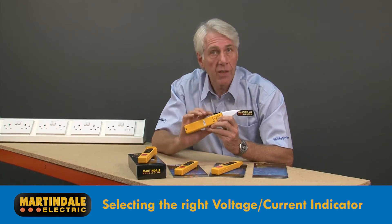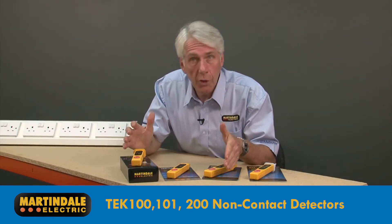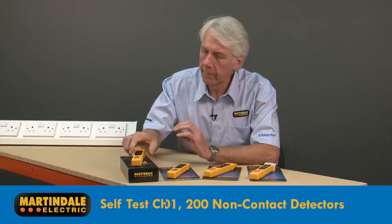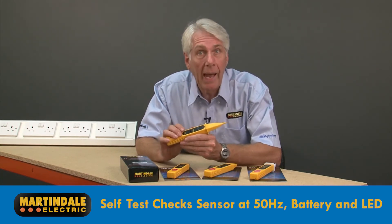For some applications, a single pole contact indicator like the VT7 may be the best solution. The TEC100, 101 and 200 are non-contact detectors with built-in proving capability, though it is worth mentioning that these should not be used as part of a safe isolation procedure. The built-in self-test of the TEC series checks the sensor at 50 Hz, the battery and LED.